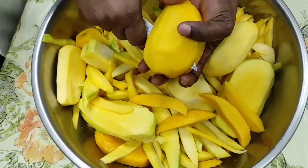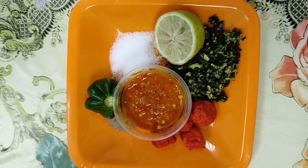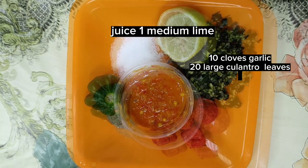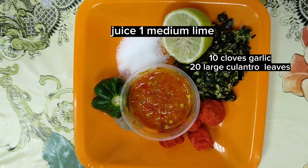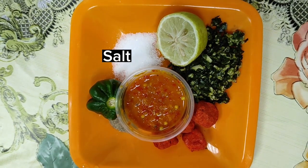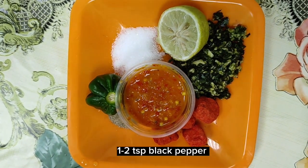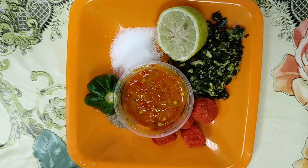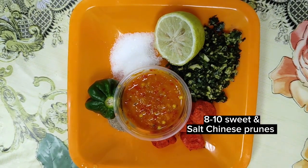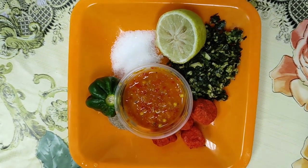The ingredients for this mango chow are so simple but yet so effective. You will need: juice of one medium lime, 10 cloves of garlic, 20 large culantro leaves finely chopped, 20 to 25 medium-large half-ripe mangoes of your choice, salt to taste, hot sauce or hot pepper to taste, 1 to 2 teaspoons black pepper, 1 pot spoon of brown sugar or sugar to taste, and for the star of this chow, 8 to 10 sweet and salt Chinese prunes. These prunes give the chow a beautiful color and enhance the taste.